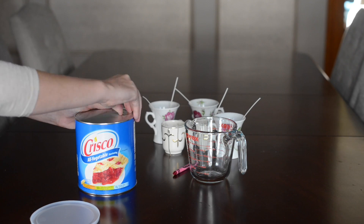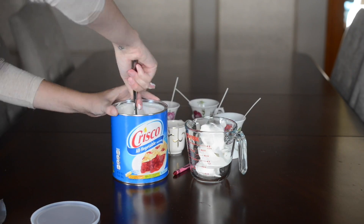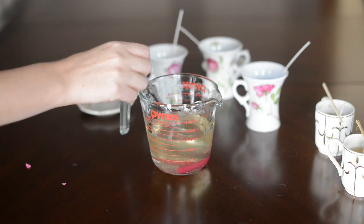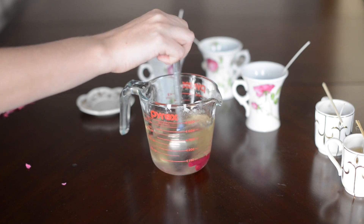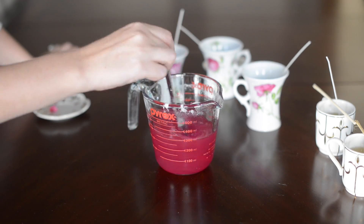First, glue your wicks into the bottom of your container, then add the shortening to a container that you can microwave. After you microwave the shortening, it'll melt. Then add your crayon in whatever color you want and mix it up. This is where the difference in melting rates between crayons and shortening comes into play.